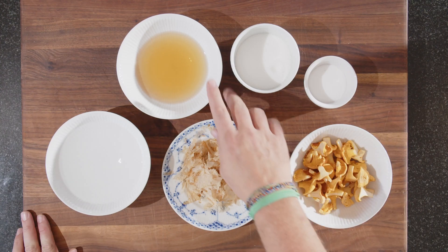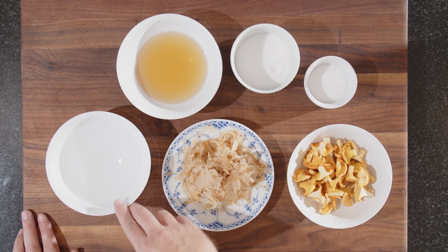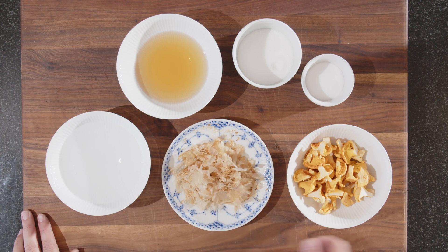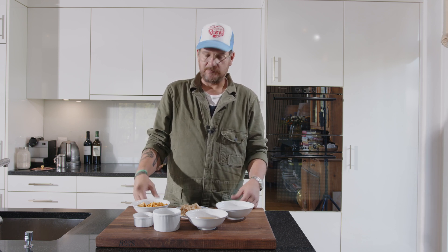We'll first have a look at how I pickled the chanterelles. We have 100 grams of rice vinegar, 200 grams of water, 60 grams of sugar, 20 grams of salt, 5 grams of bonito flakes, and some chanterelles. This is what's called tsukemono — it's kind of preserved or pickled vegetables.